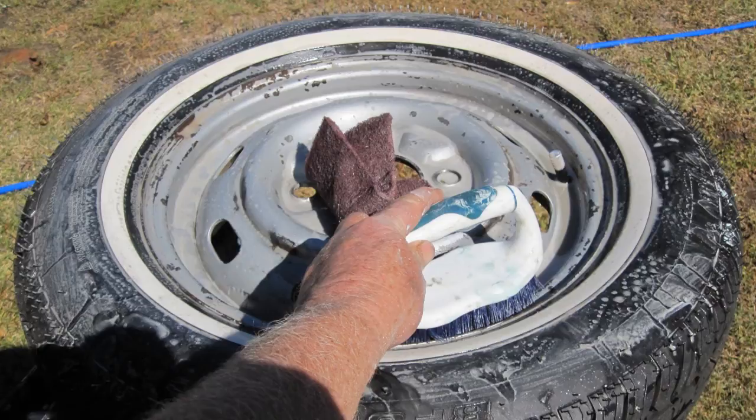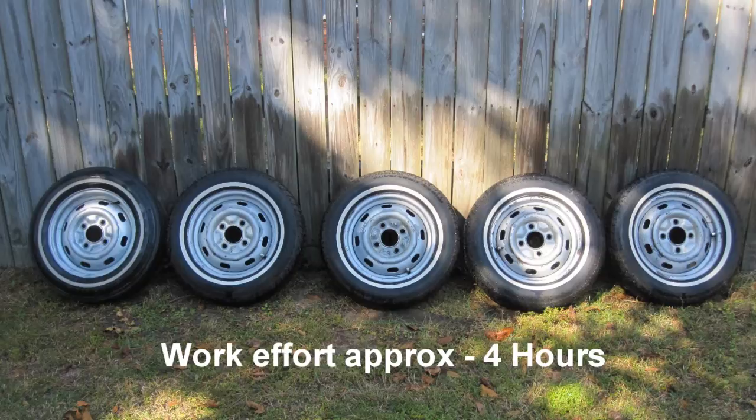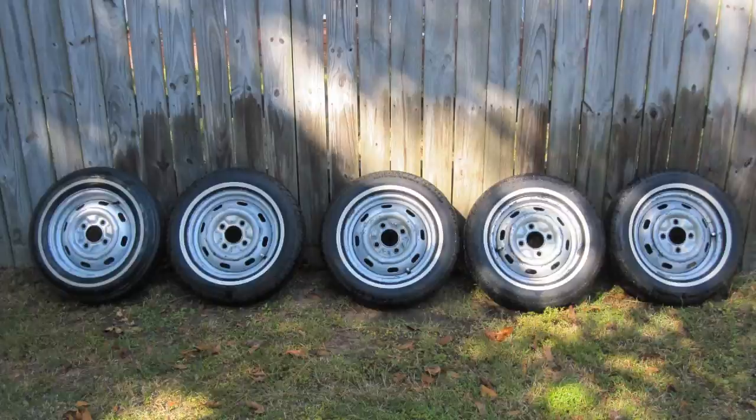After sanding with 120 and 220 sandpaper, use soap and water and clean up the tire and wheel rim. Lay out the wheel rims so that they will dry. Work effort on this section: approximately 4 hours.